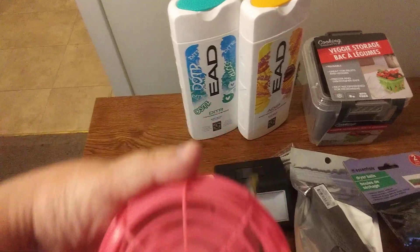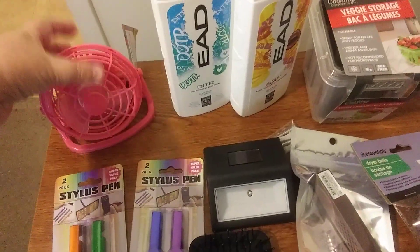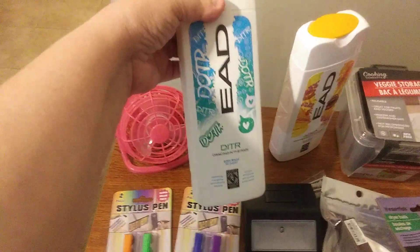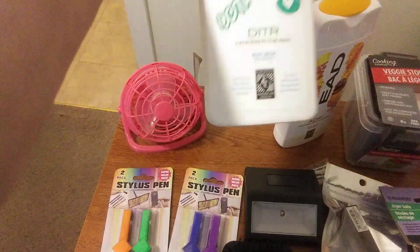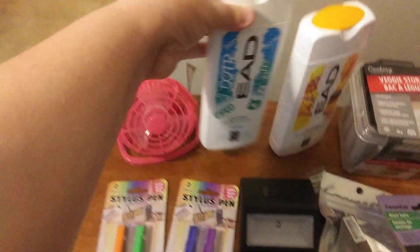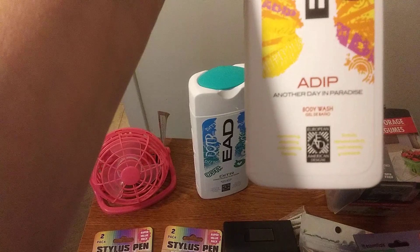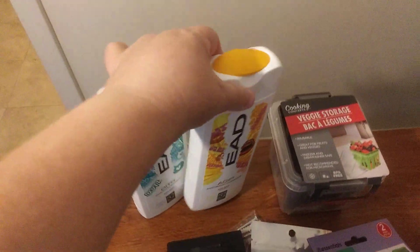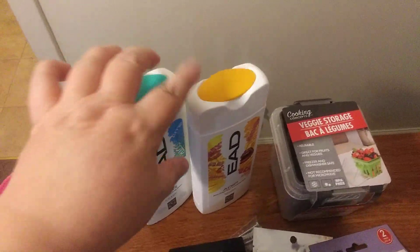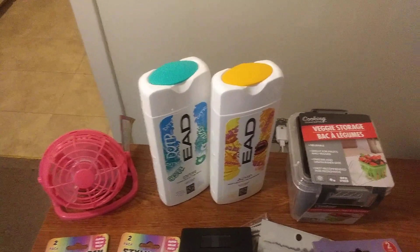Yes, it works great! I also got another one. I got these shower gels — they smell absolutely amazing. This one says 'Dancing in the Rain' and the other one is 'Another Day in Paradise.' They do smell really good. There was another scent but I decided to just get these two.